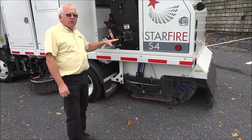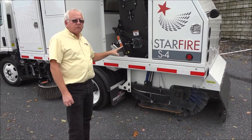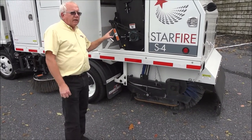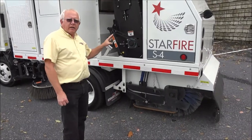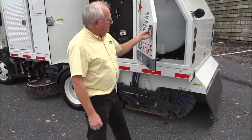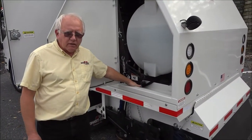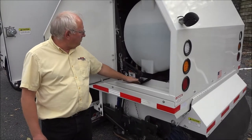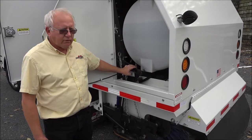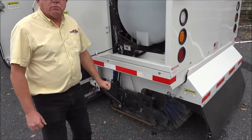In all our models of mechanical sweepers, the Starfire line sweepers, the main broom and elevators are connected mechanically. This is accomplished by a cylinder that operates the up and down motion of the broom and elevator. Here's the linkage that controls the elevator and here's the linkage that sets the main broom down.